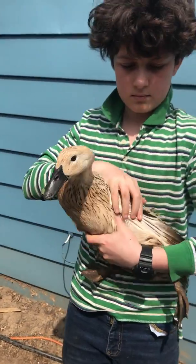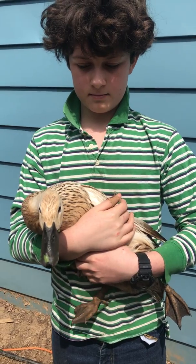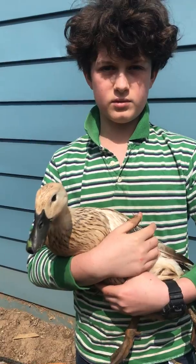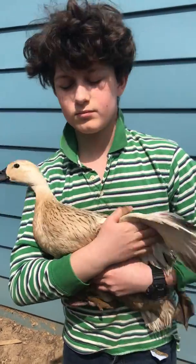They've just been eating the grass seed, so that's what they've got on their beaks. What do we feed the ducks? General poultry food.